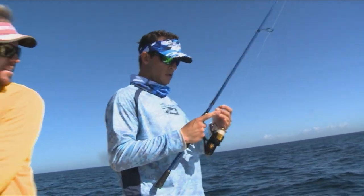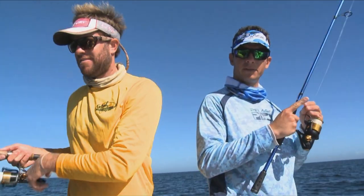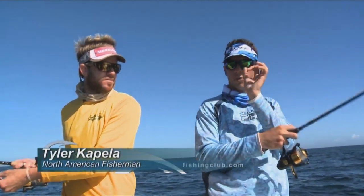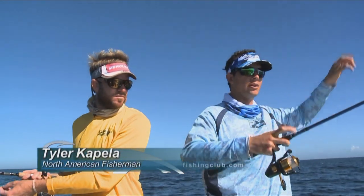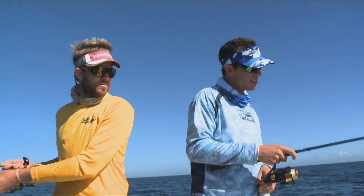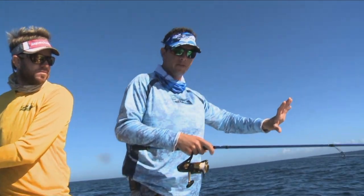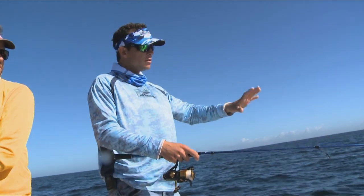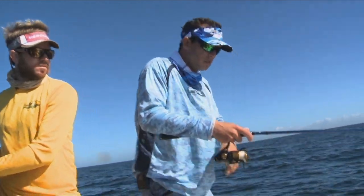Just kind of drop this little knocker rig with the shrimp down to the bottom. As soon as it hits the bottom, you don't want the hook right on the weight, so you gotta let them separate a little bit — just leave a little slack like that. It's a pretty light bite a lot of times, so you'll kind of feel a little tap tap, and then you just reel.